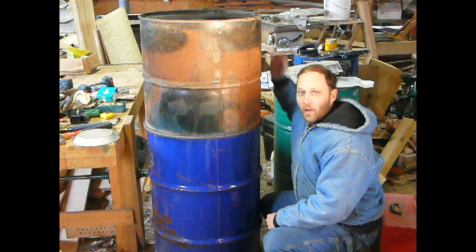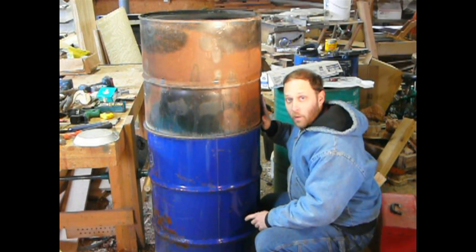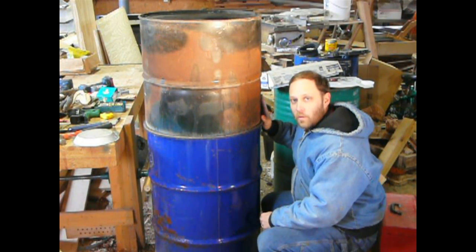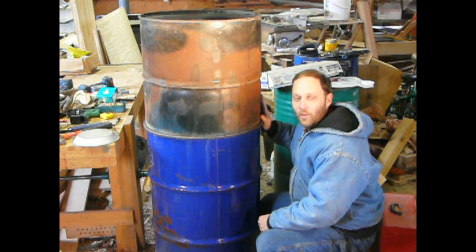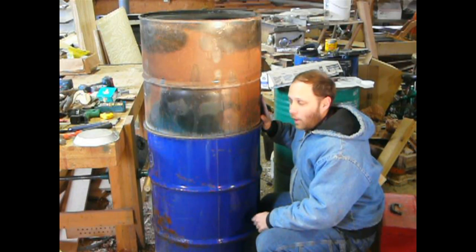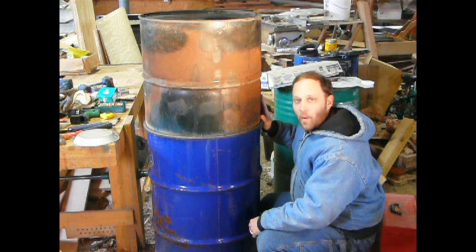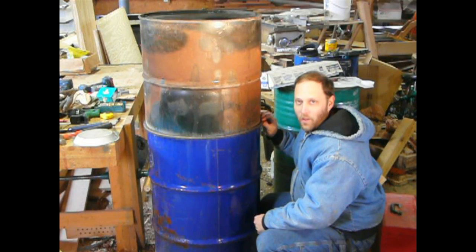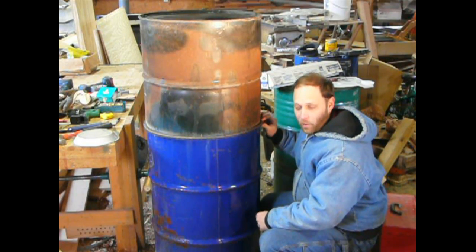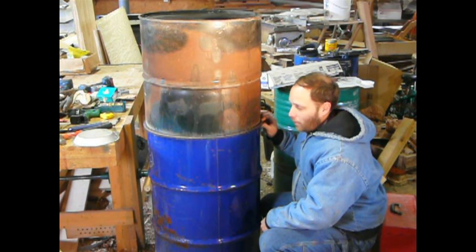Hi, this is Luke for UncommonHeritage.com. Today we have a barrel and a half barrel, and what I'm going to make is a charcoal kiln. This is a project I've been wanting to do for probably a year. I bought this barrel last summer planning to make a charcoal kiln — I had no idea how to do it, I just thought I could do it with a barrel. Well, we're going to make it happen today.